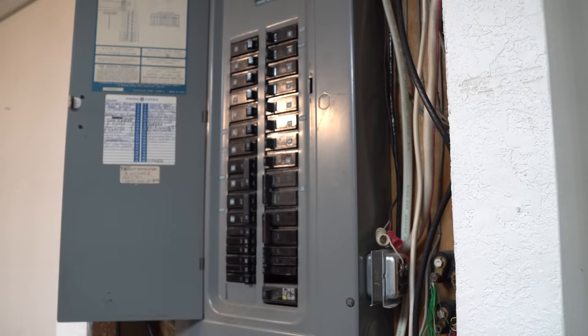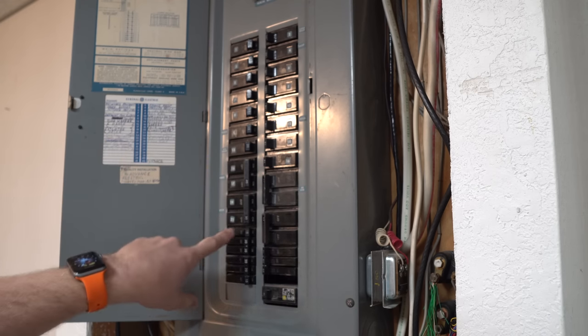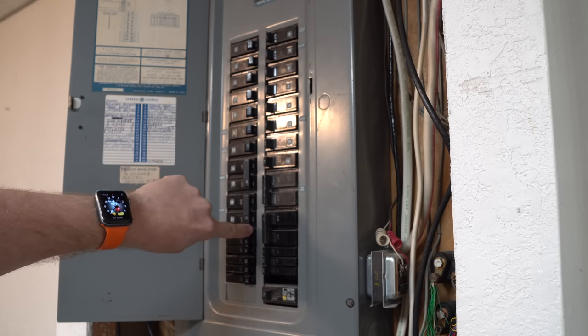As with any of these, we have to head back to the electrical panel to kill power to the switch we're going to be working at. We want to make sure there is no electricity running to that switch — we have to kill the breaker. My bedroom is number 23 right here. As soon as I switch this, the lights are going off.